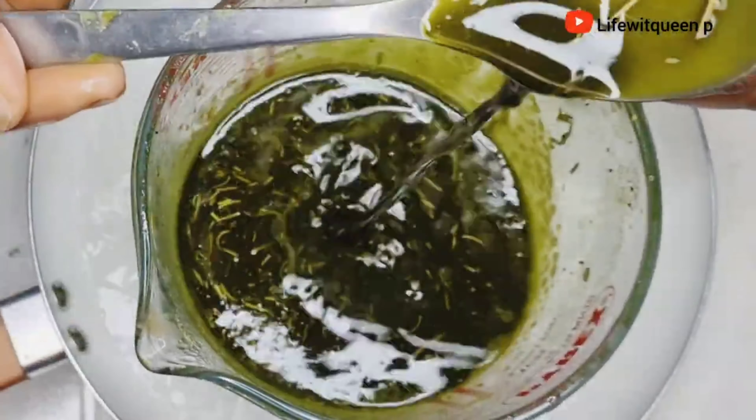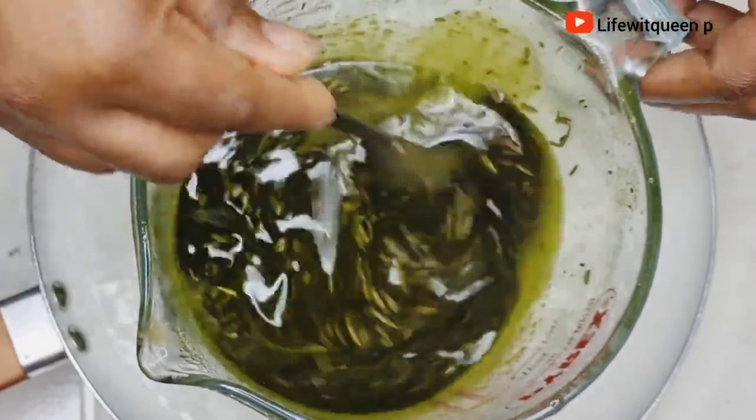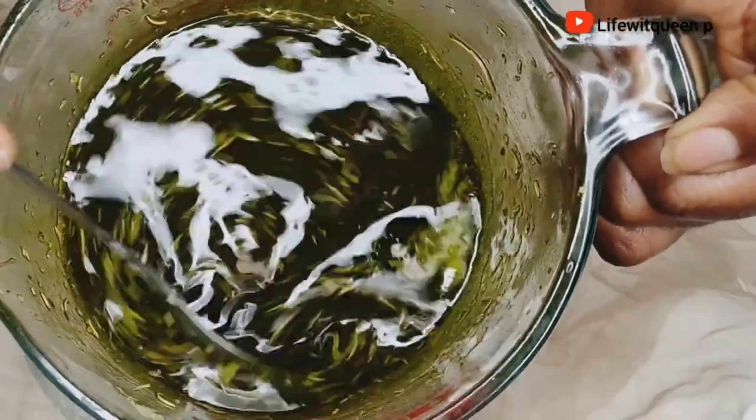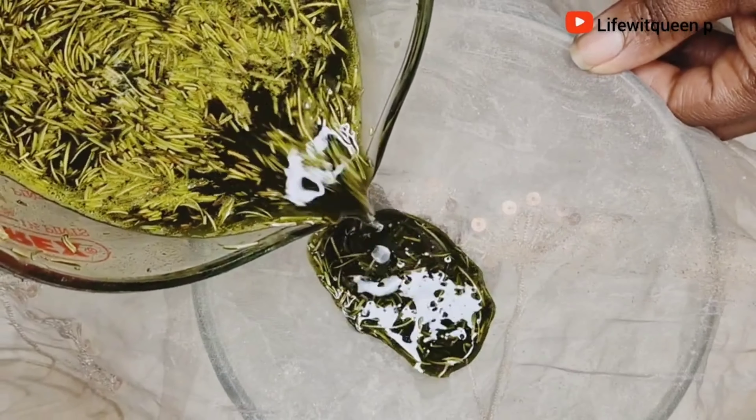This is how it looks after 30 minutes. I'm going to allow it to cool down for a few minutes, then I'm going to go ahead and strain it out.